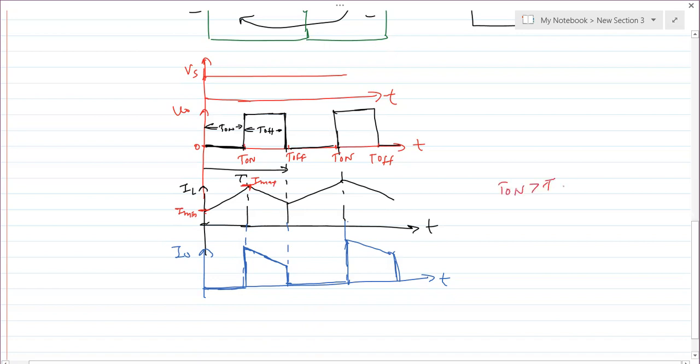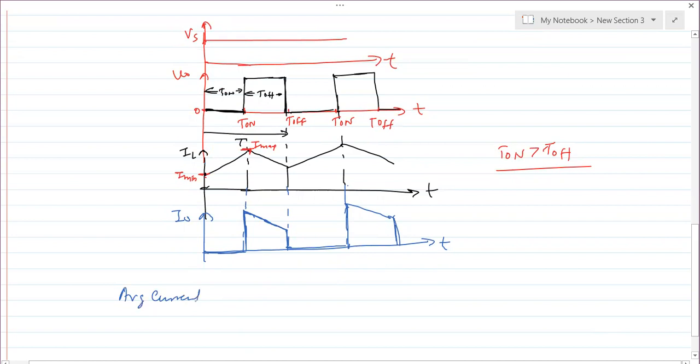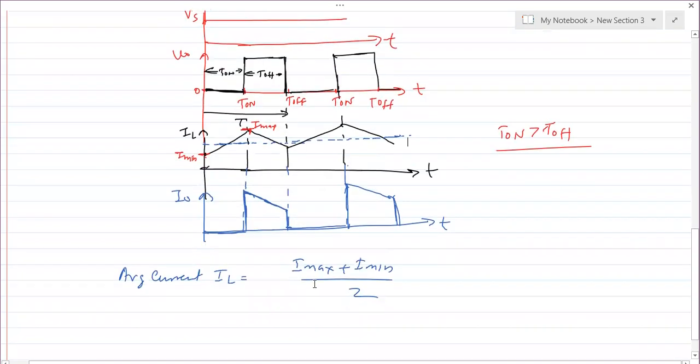Since we assumed the inductor current change is linear, the average inductor current IL_avg equals (I_max + I_min) / 2. Plotting this average, it passes through the center of the waveform. The average load current can similarly be found as (I_max + I_min) / 2.